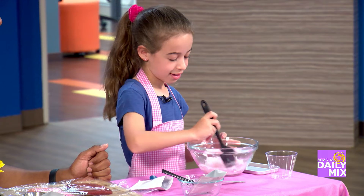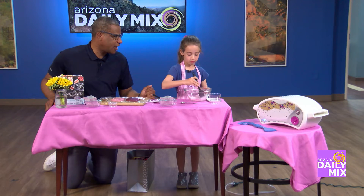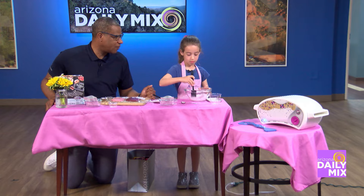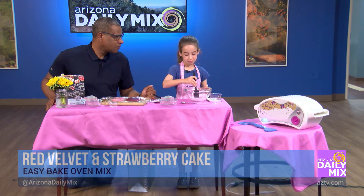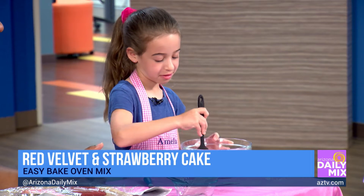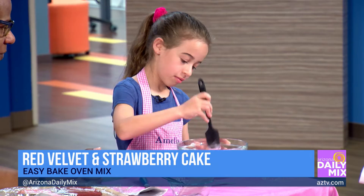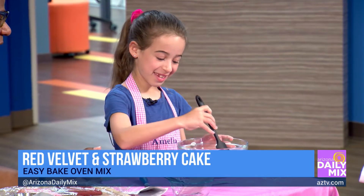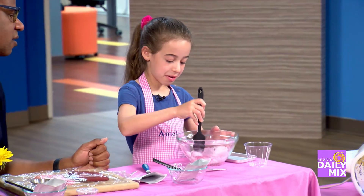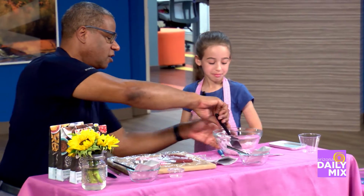Keep stirring. As you're doing that, what's your favorite cake you like to make? Strawberry? Red velvet? What is it? The strawberry. Strawberry? Okay. Once you get all the lumps out, what do you do? Pour it into the pan. Pour it in the pan. Is it lumps out yet? No. Do you want me to go? Can I try it? I'll go a little faster. Here we go.